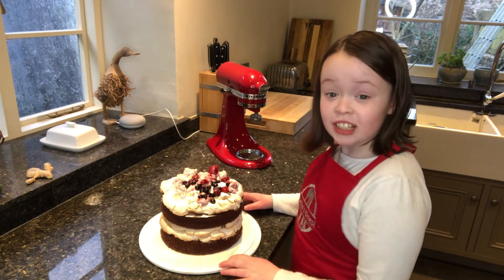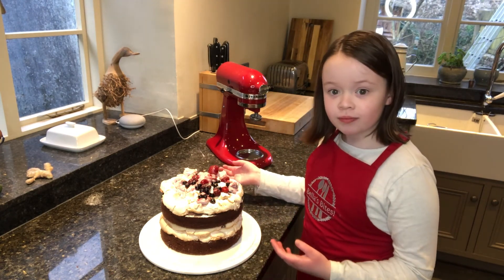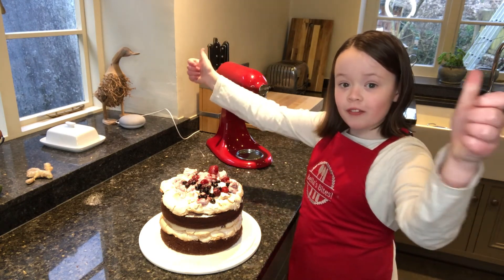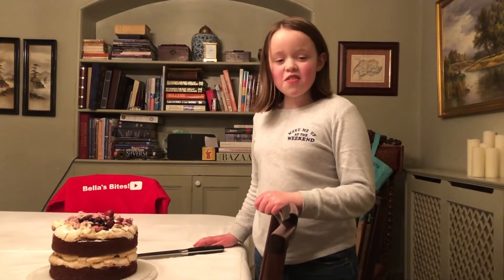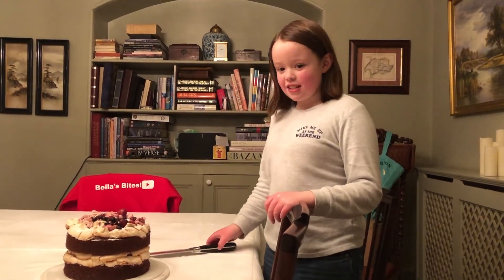And there you have it — my Mother's Day cake. If you enjoyed this recipe, don't forget to like and subscribe for more videos. Now it's time to cut my massive Mother's Day cake.